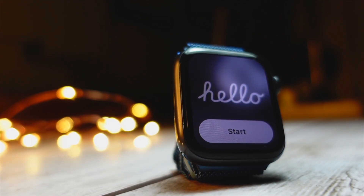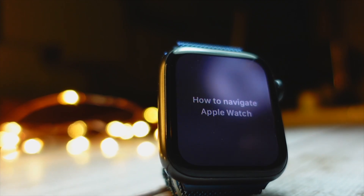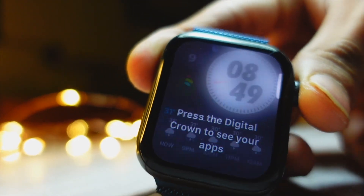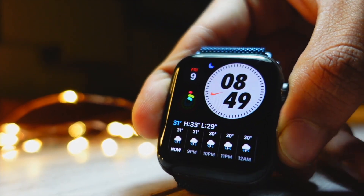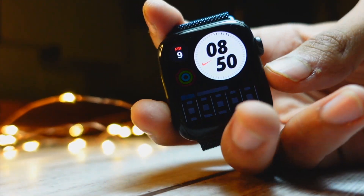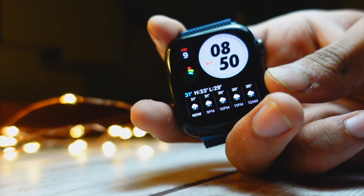Let's get started with the beautiful new screen on watchOS 10 — the hello screen. It is so similar to what we get on our iPhones. Let me know in the comments below if you like this new change. The welcome screen on watchOS 10 is just so good. Apple has redesigned and worked a lot on pretty much all the system apps, whether it is the Weather app, Settings, or pretty much any element of watchOS 10.